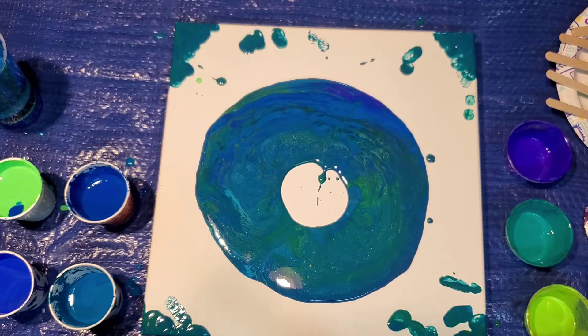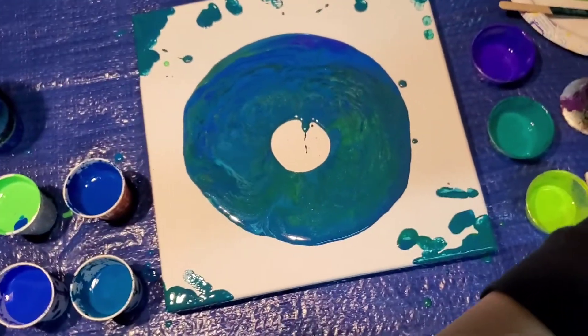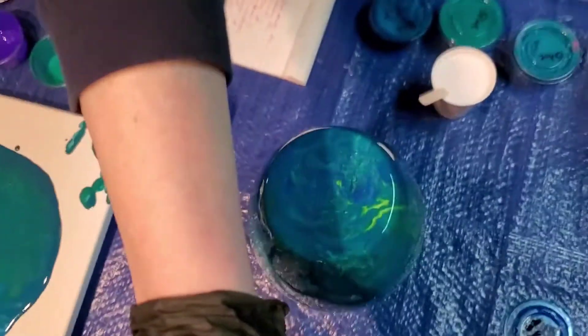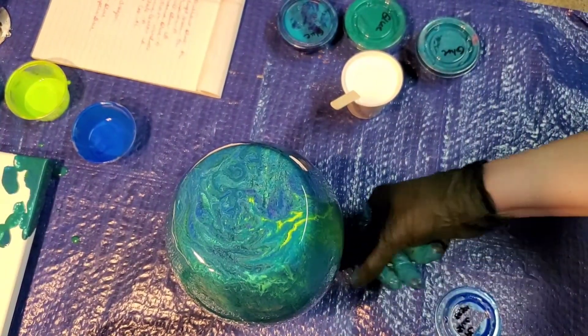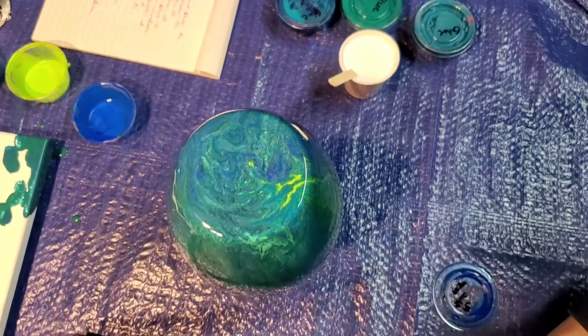Oh crap, y'all would not believe what I just did. I just tilted it and grabbed it. Oh man, that is terrible. I'm going to move the camera to where I am because this is real life — these things happen. I just accidentally tilted it and grabbed it around the edge and you can't see it on camera.